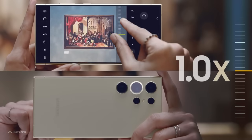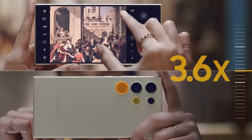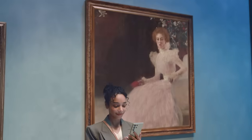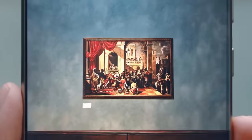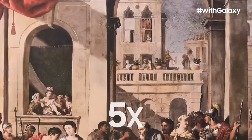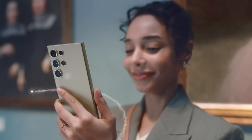When you pinch to zoom on the Galaxy S24 Ultra, it automatically switches between the lenses so you get incredible quality at every zoom level. And with Samsung's new AI solution, details come to life.